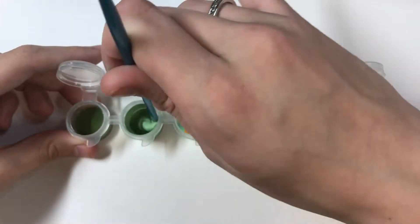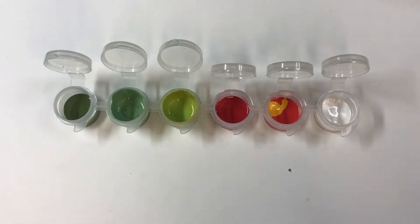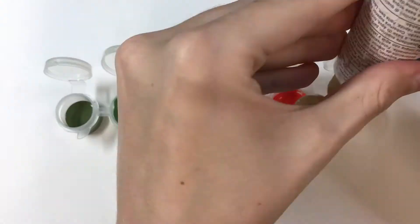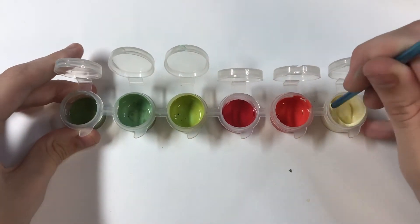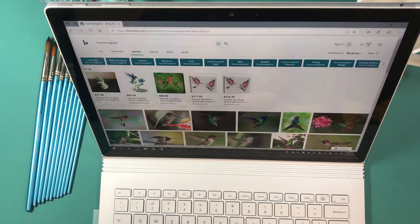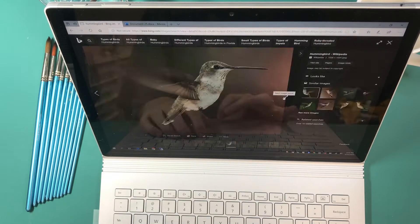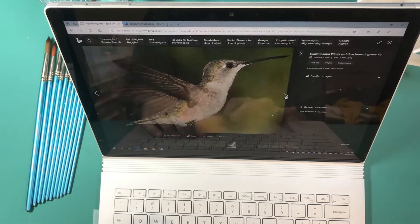Right now I am mixing up my paints and honestly I find this very satisfying and mesmerizing. Just seeing all the paint mixed up is just pretty in my opinion. These colors I picked because of the hummingbirds — that's what I'm going off of. I looked up what they looked like just to make sure that I know exactly what I'm doing, because I've never really done hummingbirds before, but I really liked a lot of them.